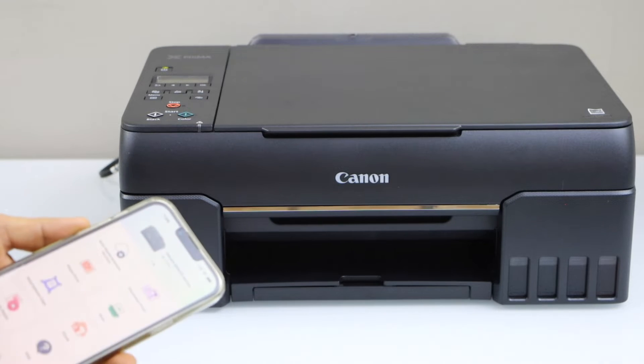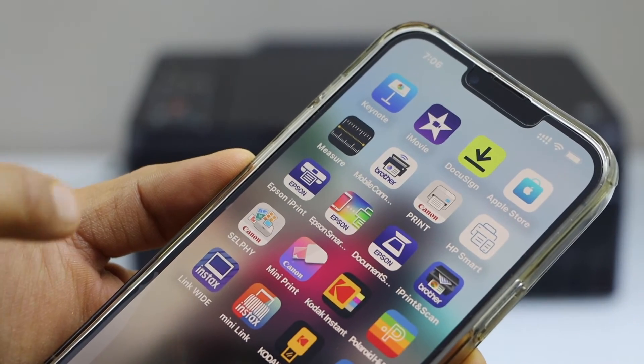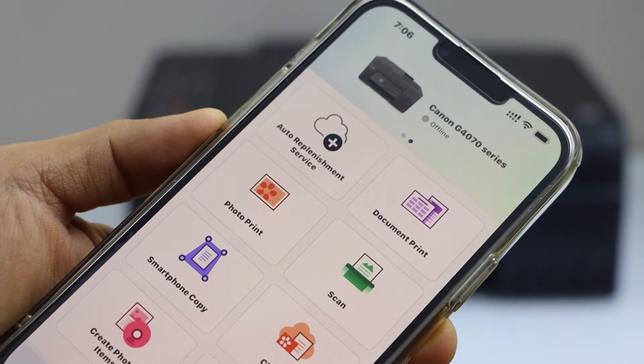Go to your smartphone — you can use an iPhone or Android phone. Open the Canon print app; you can download this app from the app store.